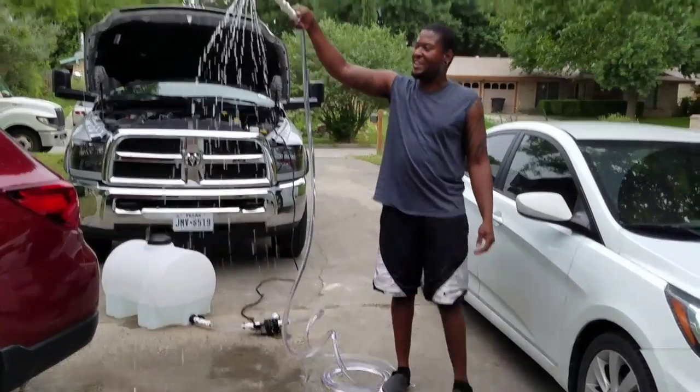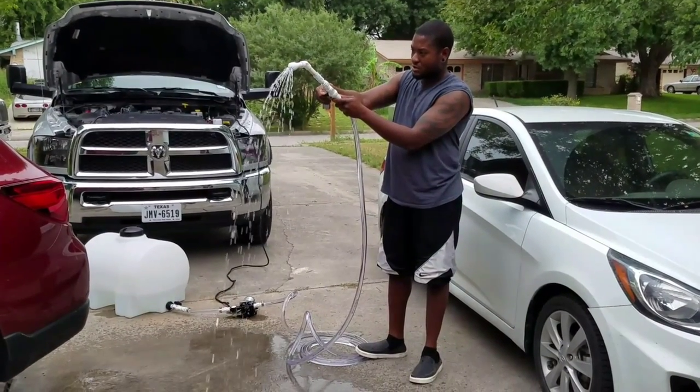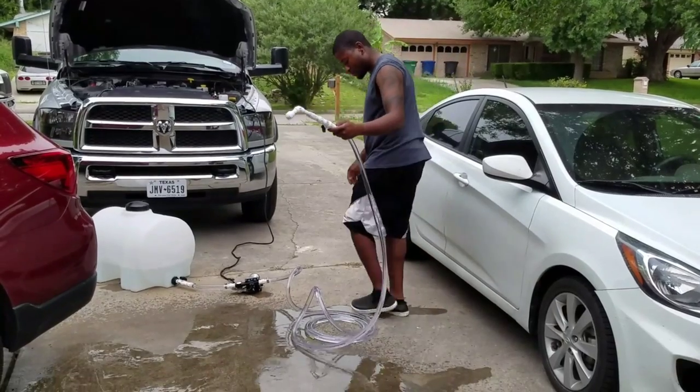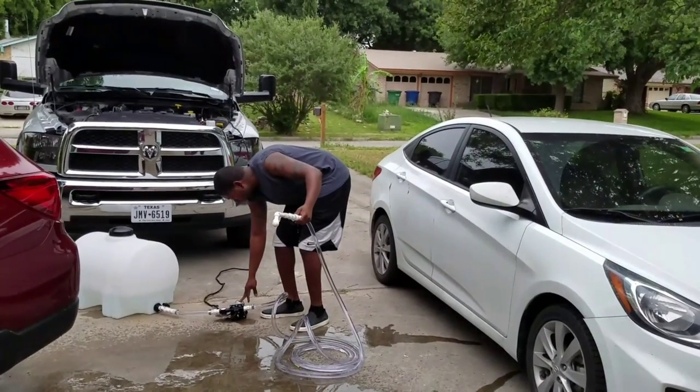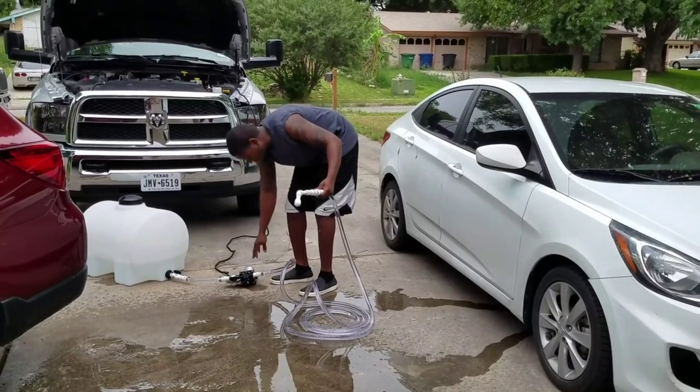That's not bad. I mean, I guess it'll work. Wait — yep, cuts out like it should.